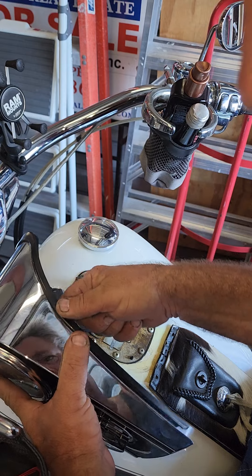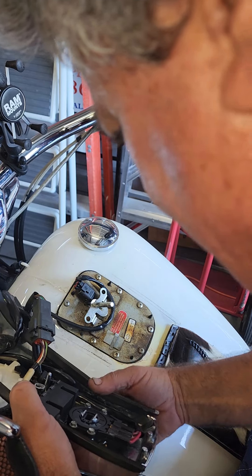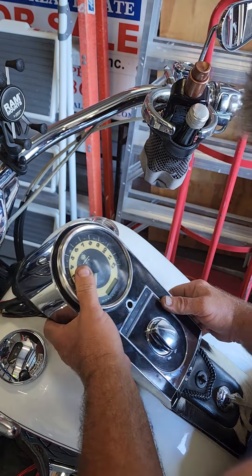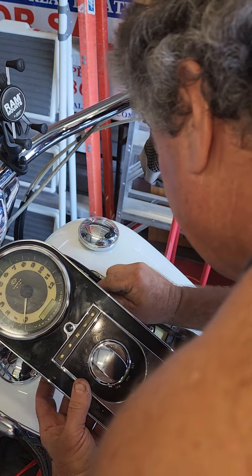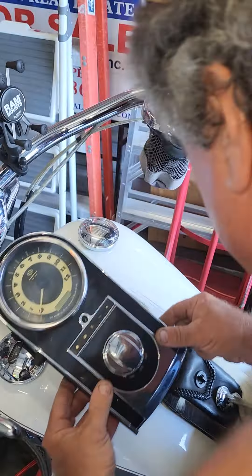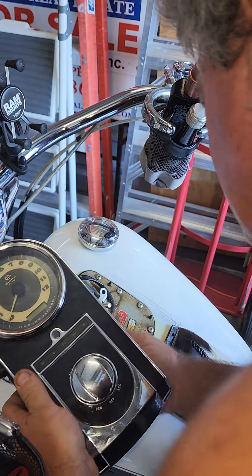Everything looks nice and clean around there. This is your trim molding, so we make sure that the molding is on there correctly. Put that back on there like that. Could put a little bit of glue or something, but I don't want to put anything like that on there at this particular point. Line up the hole, put the thing on there. Once you have your molding on and get your bolt in place — it might even be better if I did put a little touch of glue on there to hold that.